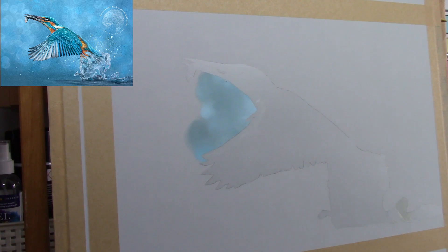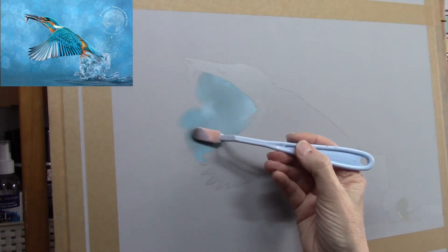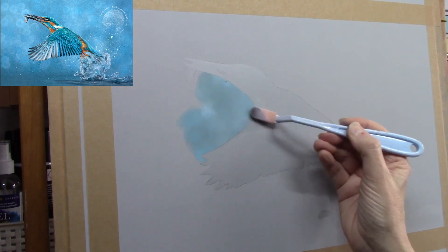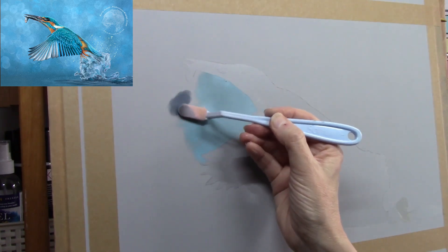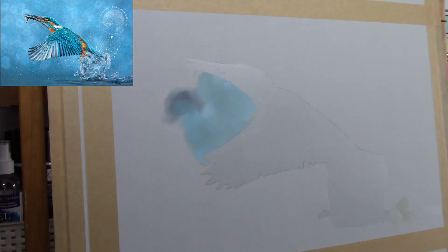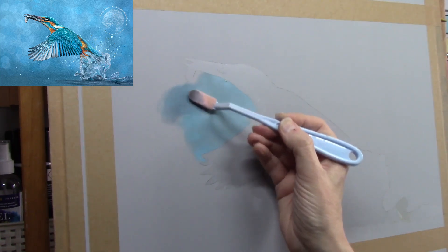Clairefontaine pastel mat is my preferred paper now for working with pastel. It's very thick and takes a multitude of layers, which is great. It also works well with mixed media — wet mediums as well as dry — so you can use graphite, charcoal, pastel, colored pencil, acrylics, gouache, and ink. It comes in a variety of colors in pads or separate sheets. I tend to stick with grays and beiges.